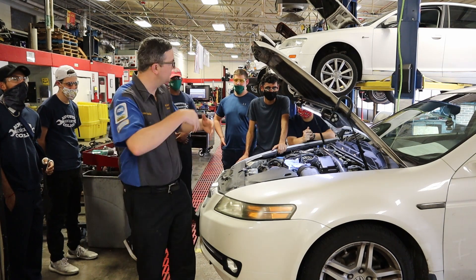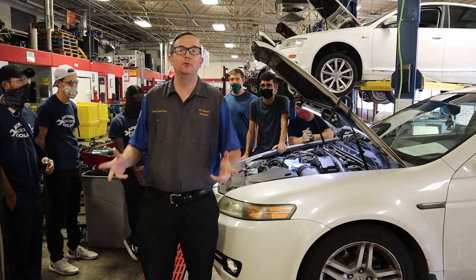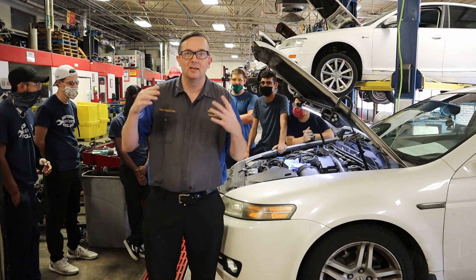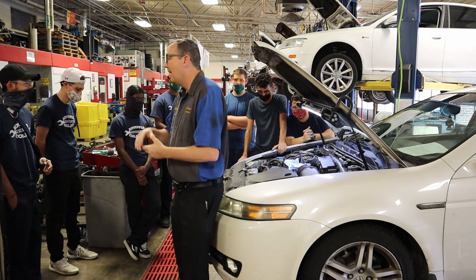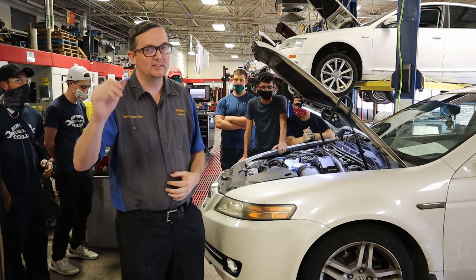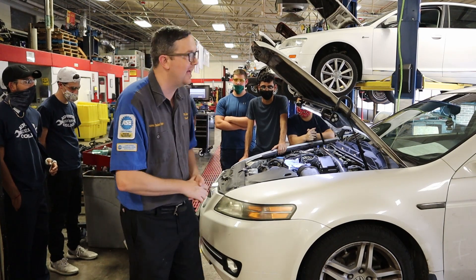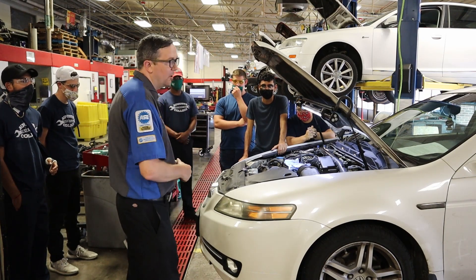I'm Mr. B, and today I have some of my students here in the background doing what they do best — tearing up cars. My students right here can break a battleship with a sandbox, but what they've managed to do today is something that we all do from time to time, and that is strip out a bolt.